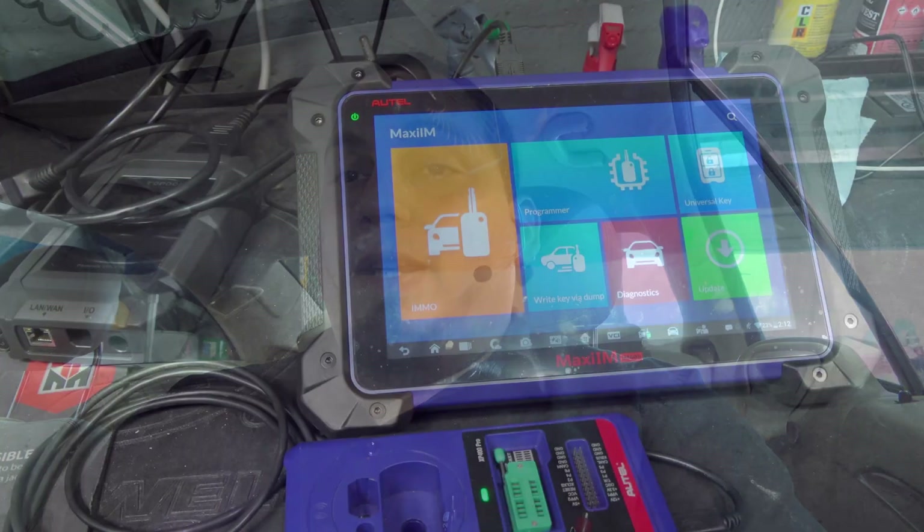Let's go ahead and test the key. We're not just going to add a key aimlessly — we're going to test the key first. For that we're going to use the IM608 and take it from there.